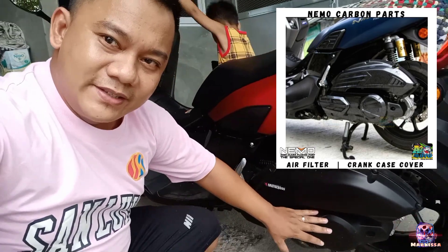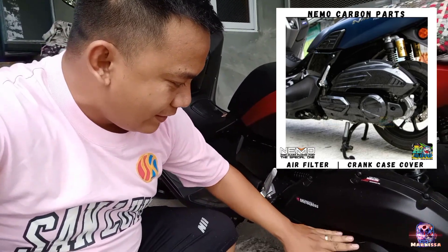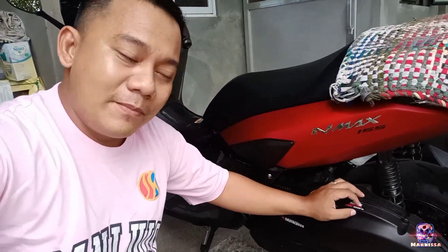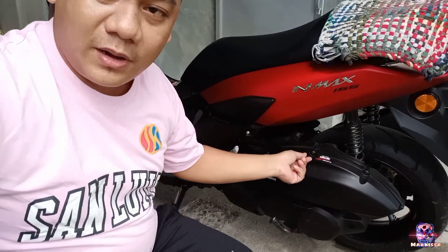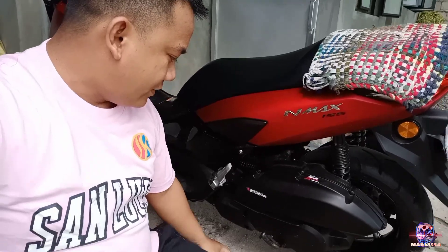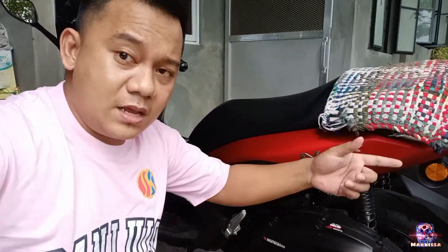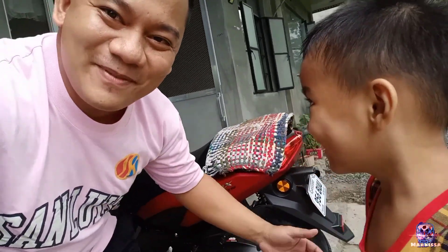At saka tong crankcase. Meron siyang nabibiling carbon look na plug and play lang mga Peppa Peans. Talagay mo lang siya, tanggalin lang mga tornillos na yan, and then plug mo lang. Tapos play ka na, diba?